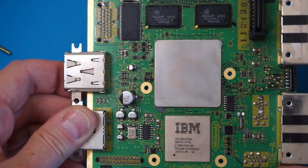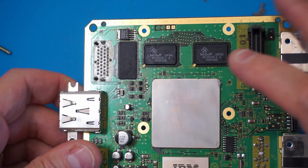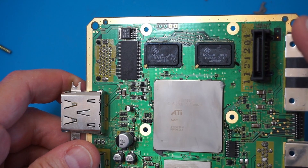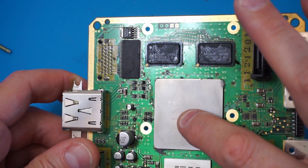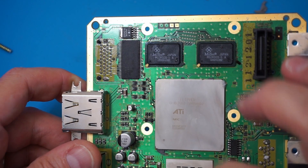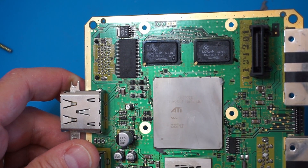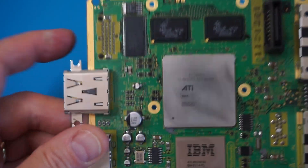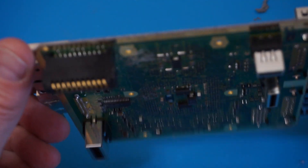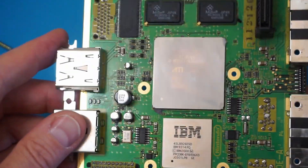Looking at the ATI GPU — it's called the Flipper. You can see that label here, though it's hard to read. It's produced by NEC. The next challenge will be to remove both chips from the motherboard.